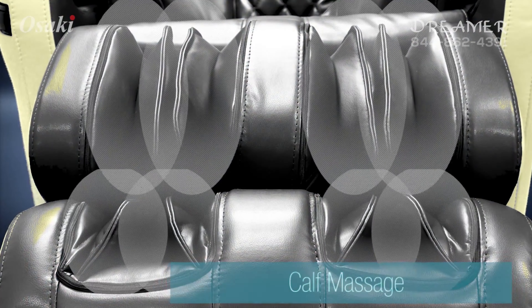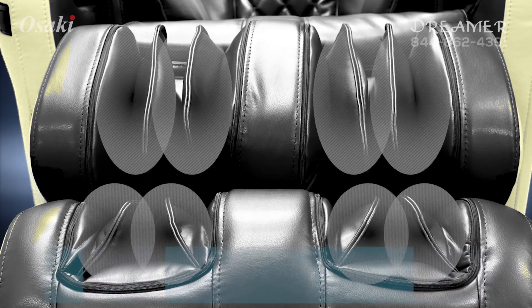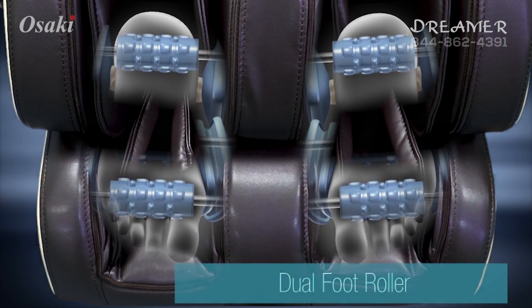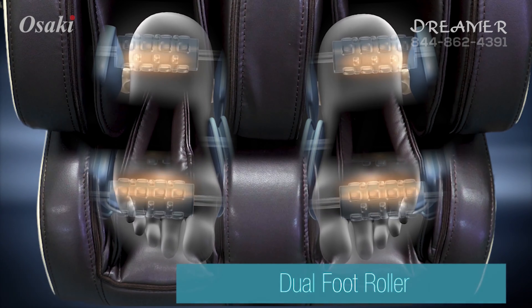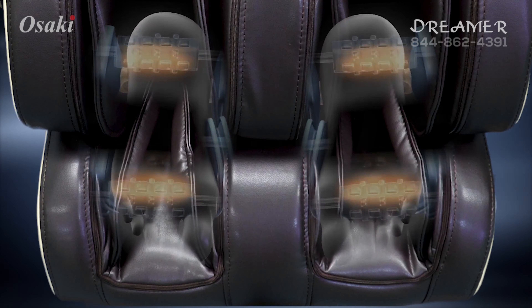Airbags located on the top and bottom inflate to apply a compression massage along the foot and calf areas. The foot rollers, located on the bottom of the feet, are two rows of spinning reflexology massagers which provide a soothing kneading style application.